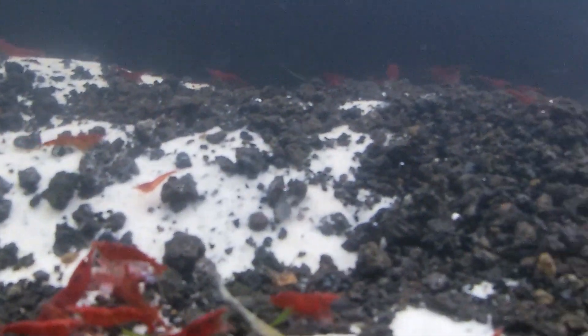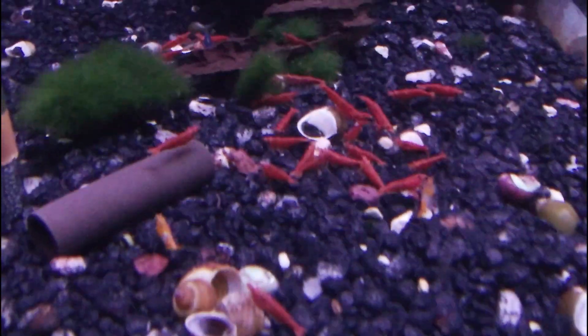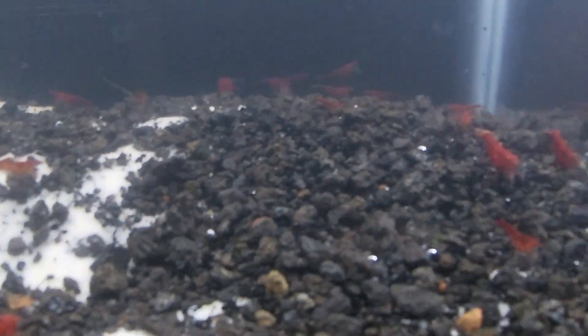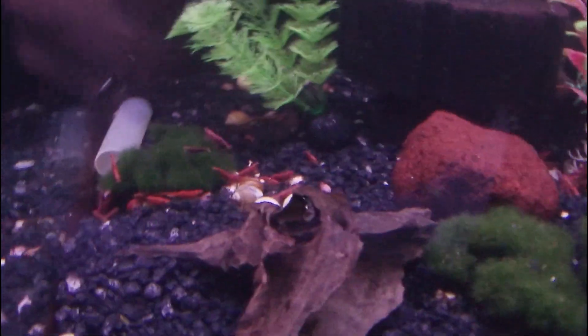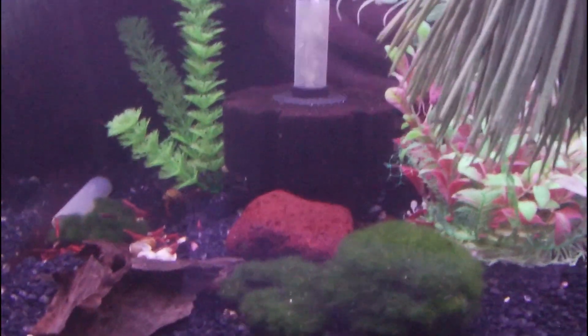Overall, these are a nice beginner shrimp — relatively low maintenance. But I'm going to base my score on my personal experience. Unfortunately, having had no luck breeding them and my colony dying after a year, I'm only going to give these guys a 5 out of 10. My water just wasn't cut out to keep neocaridinas — I have more acidic and soft water, so I'm more suited towards the caridinas, not the neos.